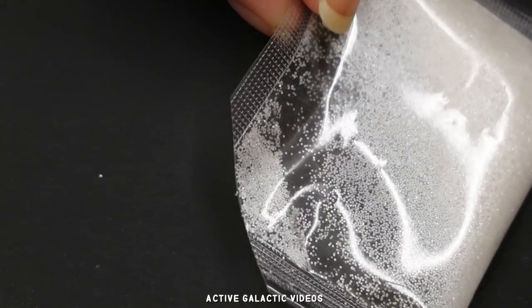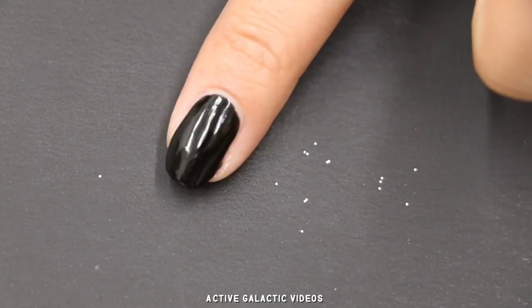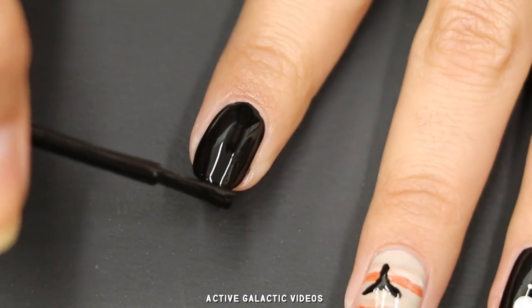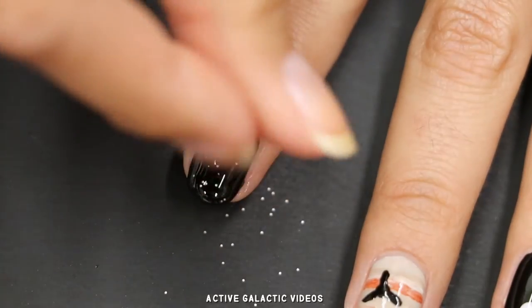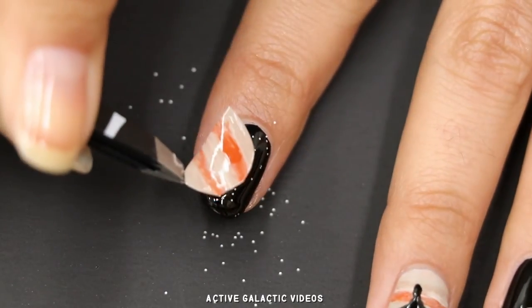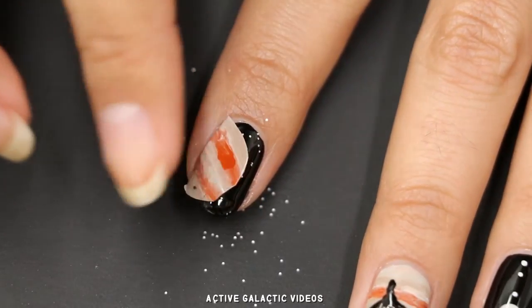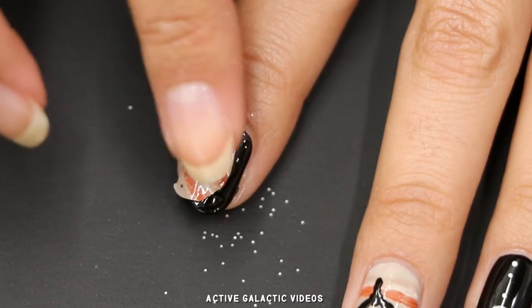A lot of white glitters you find at craft stores is actually transparent, but if you can find really fine, actually white glitter, it makes perfect stars. Paint a fresh coat of black polish and sprinkle on a little bit of glitter. The fresh coat of paint is important so that both the glitter and the decal stick. Use a pair of tweezers to carefully place your Jupiter decal, then gently press it on. I used my finger, but I really should have used a tool — an orange stick would be a great idea.